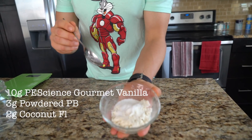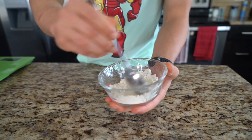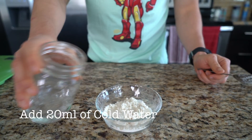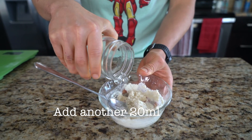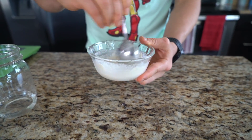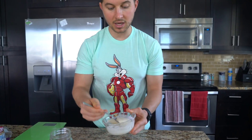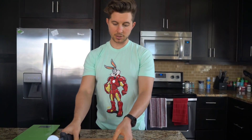You're gonna add your dry ingredients: this is our protein powder, coconut flour, and stevia. This is the consistency we're looking for, because when we put it in the oven and bake it, it's going to thicken up and lose liquid, so it'll be a lot thicker.